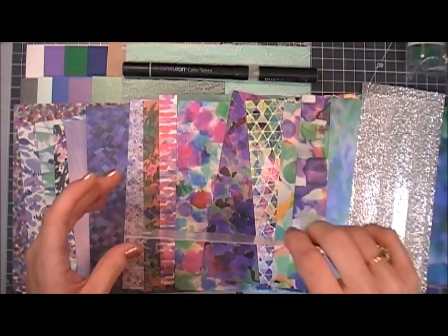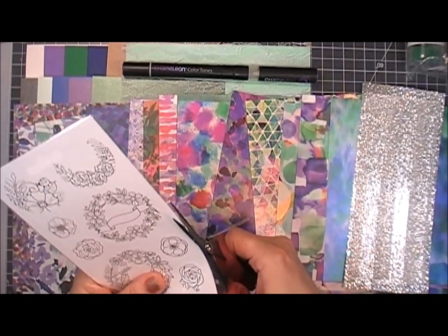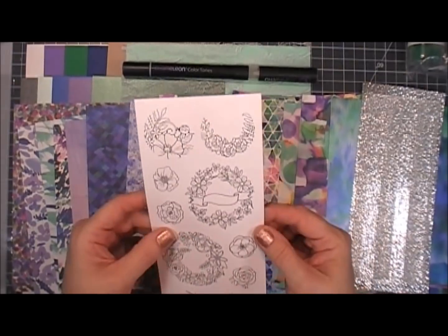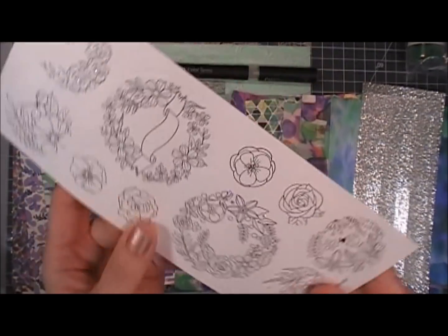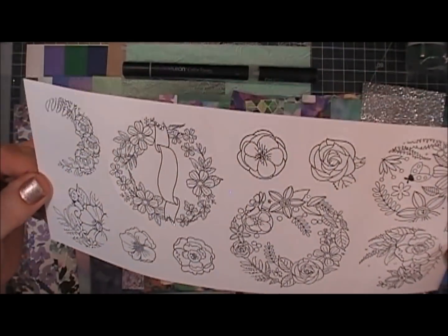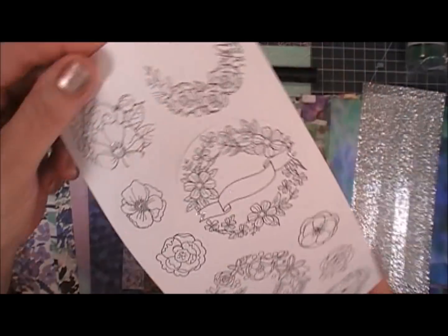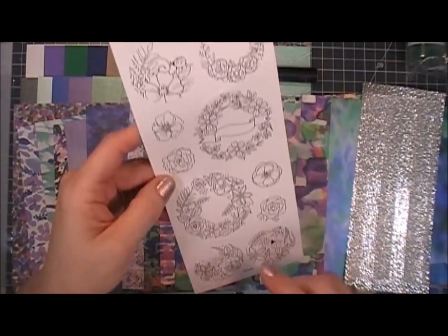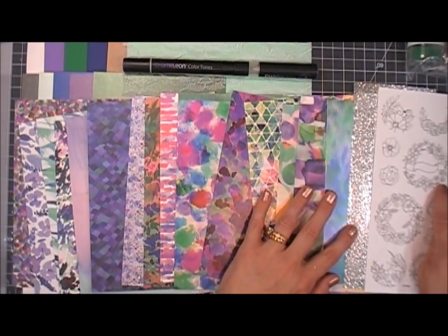You also get a sticker sheet — this is a four by nine inch sticker sheet. There are 10 floral images that you can color in, and the stickers are pretty thick. There are also little silver accents on each of those images, which are going to be so fun to color in.